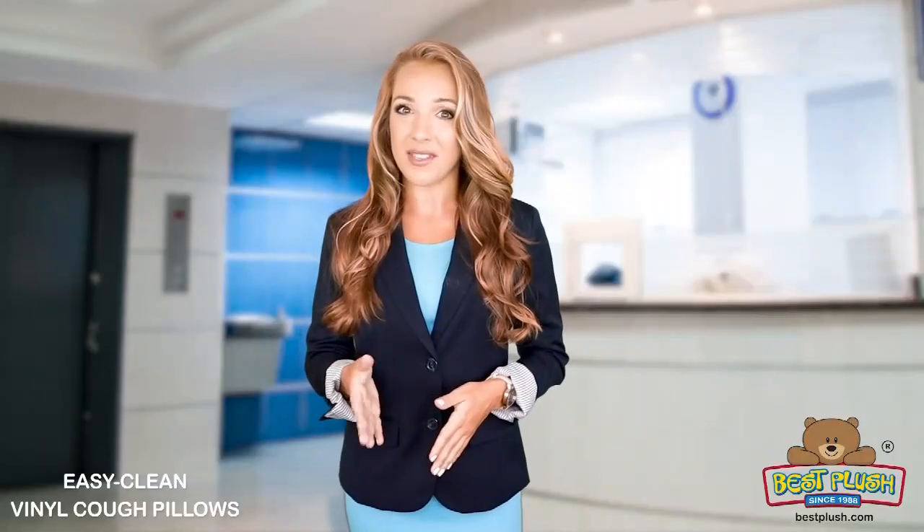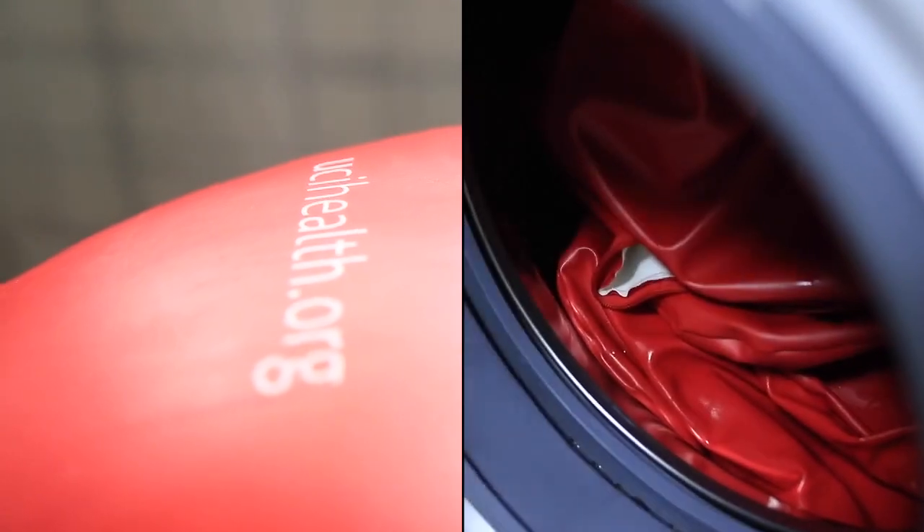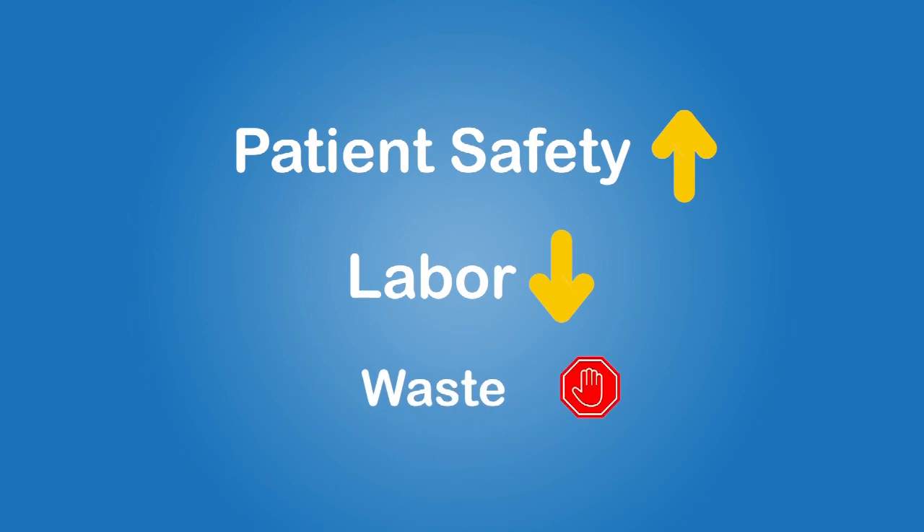It resists germs and defends patients. It's easy to clean and fast to wash. Plus, it's durable and reusable. Our innovative pillow gives your patients safety, reduces your labor, and ends your waste.